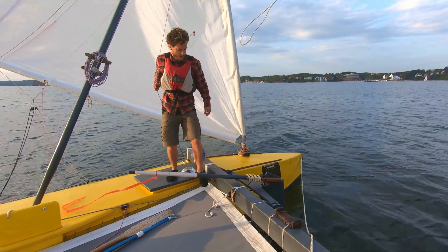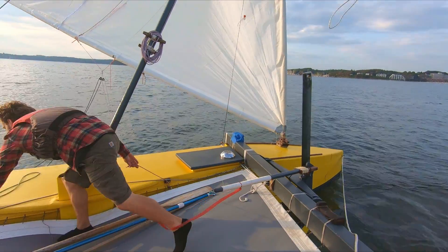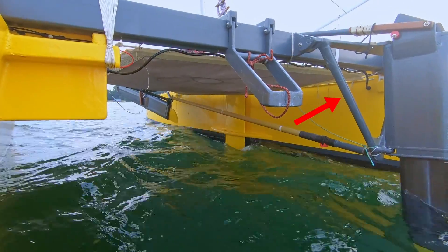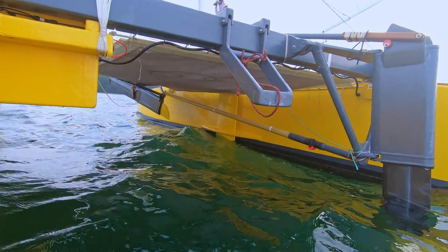With the sail set for the new direction, it's time to flip the rudders. Proasis has two rudders, one on each end, both mounted on a pivotable frame. These triangular frames are linked by a tube in such a way that only one rudder can be in the water at the same time.